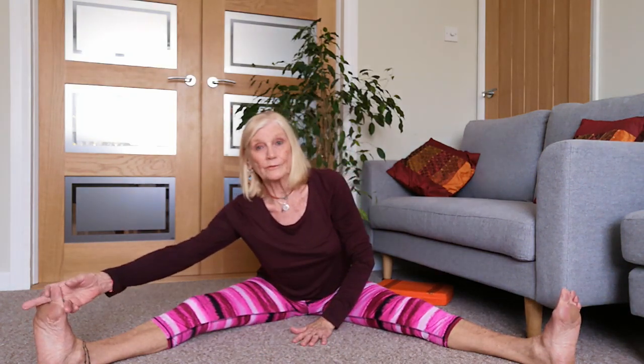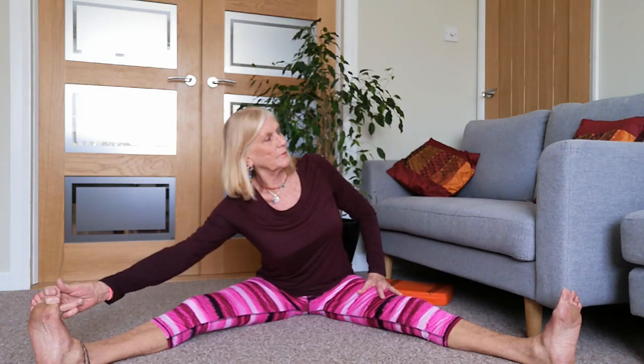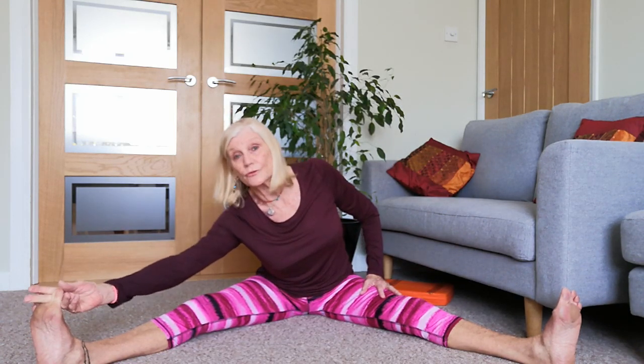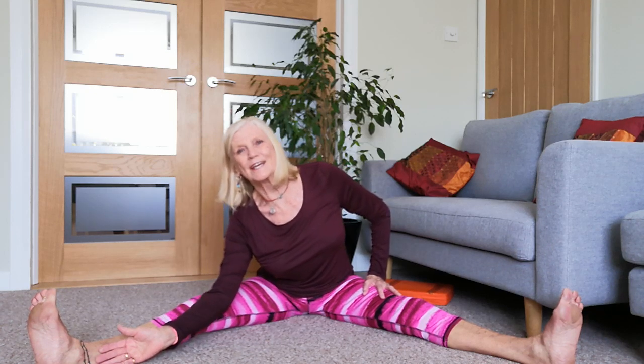Gently come back up. Take your right hand over to your right foot, left hand on that left thigh, encouraging a little lifting up of this left side. Looking up to the ceiling - or look down to the toes, wherever feels right for you. Slowly begin to bend that elbow - if you're holding on to the leg, bring the hand to the inside so you can push a bit against it and bring that elbow down.